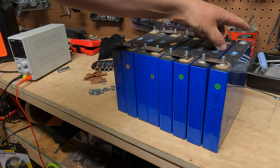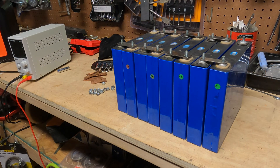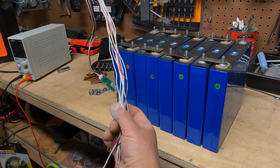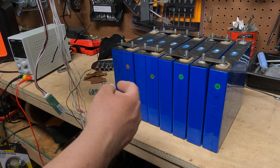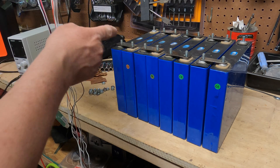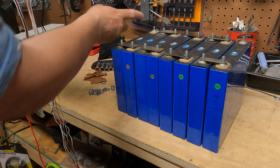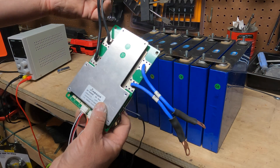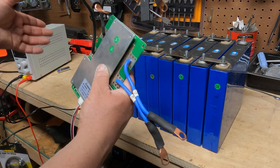Once we tighten these down, this will be the new negative and this will be the new positive. Connecting those two terminals gives you a 24 volt nominal battery. To control it you use the BMS — all these leads are what I'm going to hook up next. The black one goes to the first negative, all the white ones go on each positive, and the red wire goes to the final positive. The B-side wires also go on the negative.